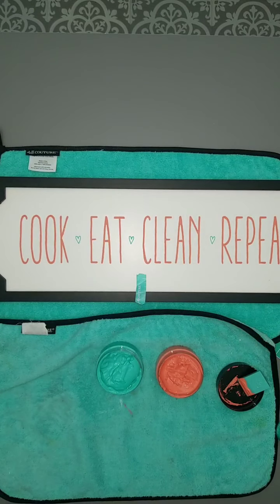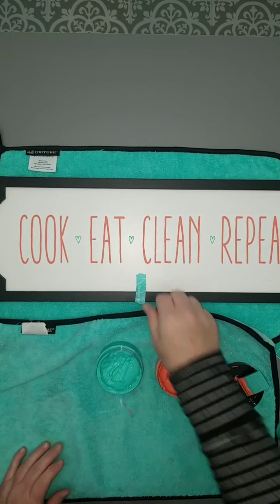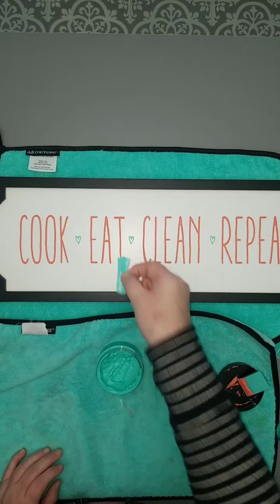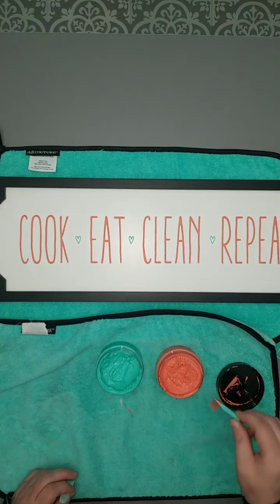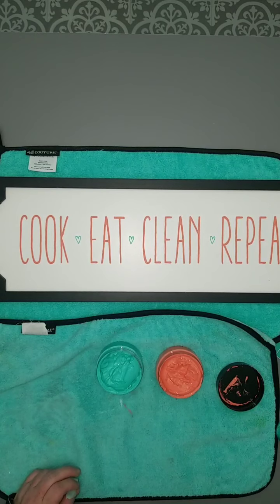And I just love that color combination together — they are so super cute, really, really adorable. So, cook, eat, clean, repeat — just a really cute piece using our Odette frame. And again, this board is reusable over and over and over again until your heart is content.